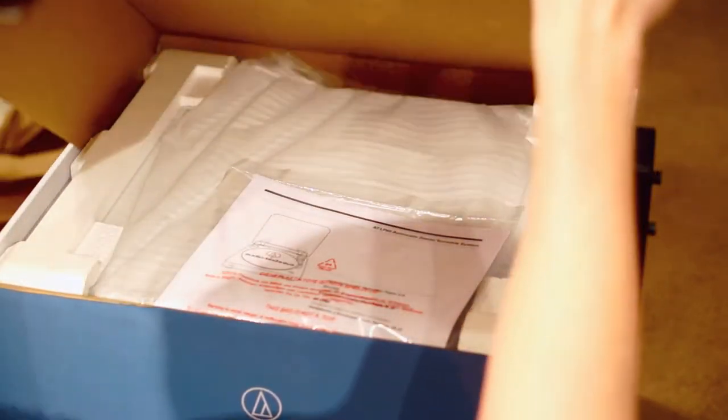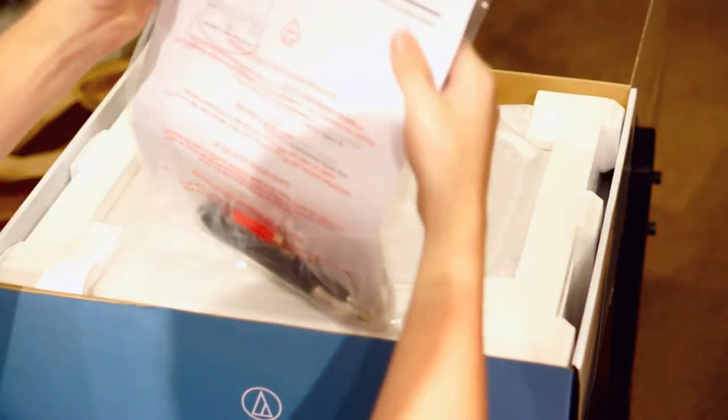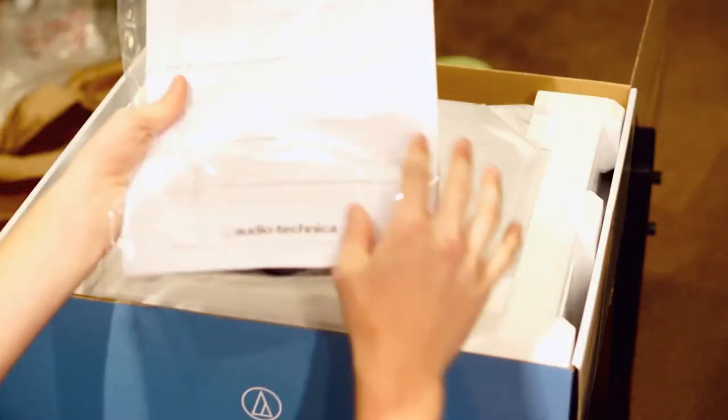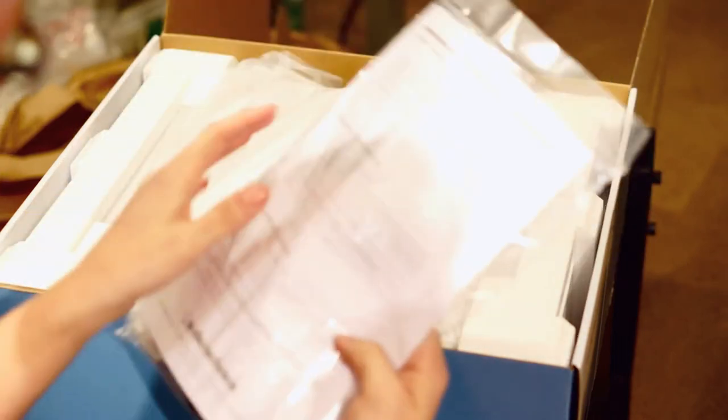So you don't need a separate amplifier or receiver that's going to have that phono input — you can just plug this directly into your speakers. First thing you're getting in the box: some instructions right here. And the cables. Also you get a 45 adapter depending on the inside size of your record, or should I say vinyl.